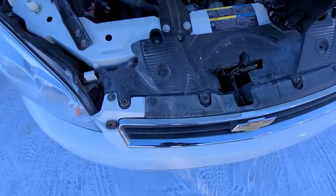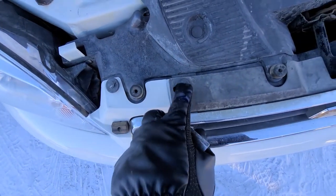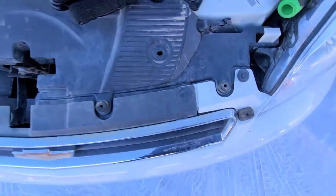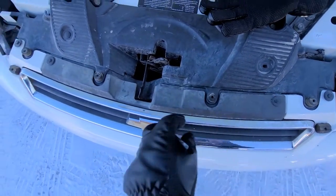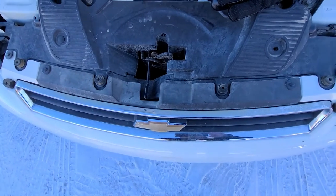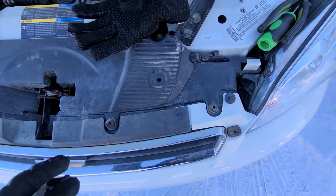First you will want to pop out four of these plastic trim screws — this one here, this one here, and two on this side, this one and this one. Now only these two are actually holding this upper small grille, but by removing these two on the side you'll get more space to work.